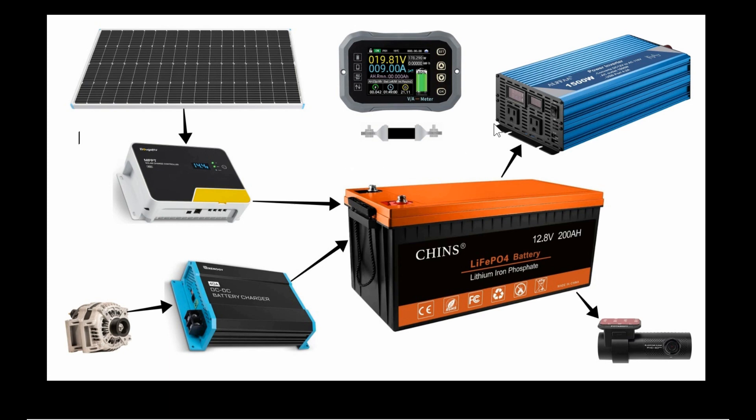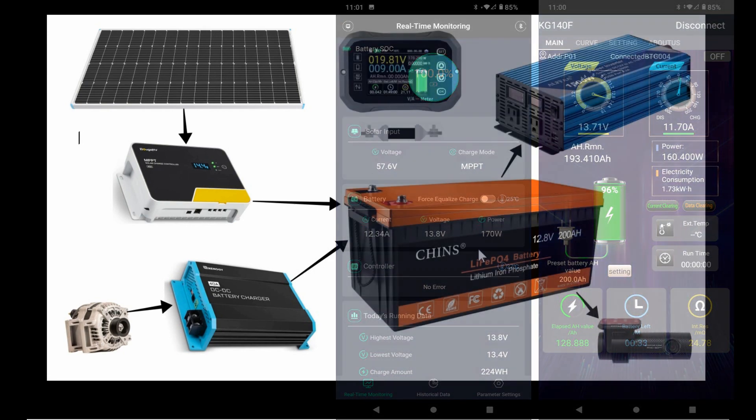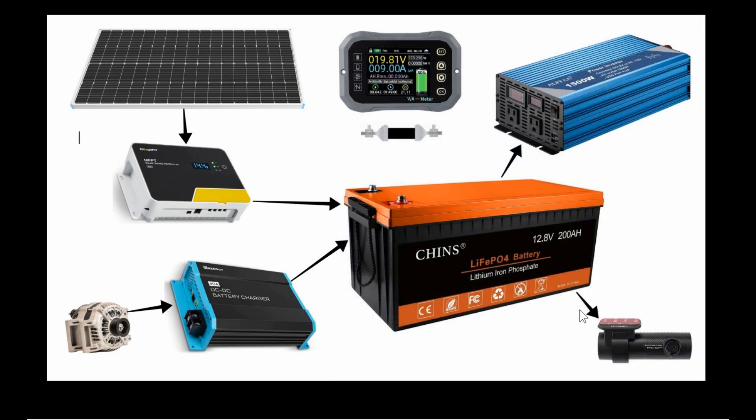I also have this battery monitor that I bought last summer for testing batteries. I'll put that in there — it has a shunt so we can see all the power going in and out of the battery and know exactly how much life is left. It also has an app, so between the two I can see how much solar is coming in on my phone.